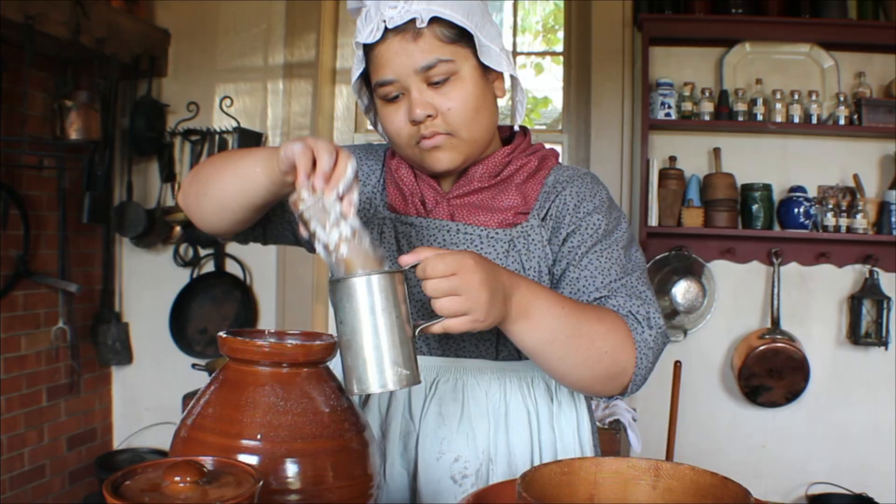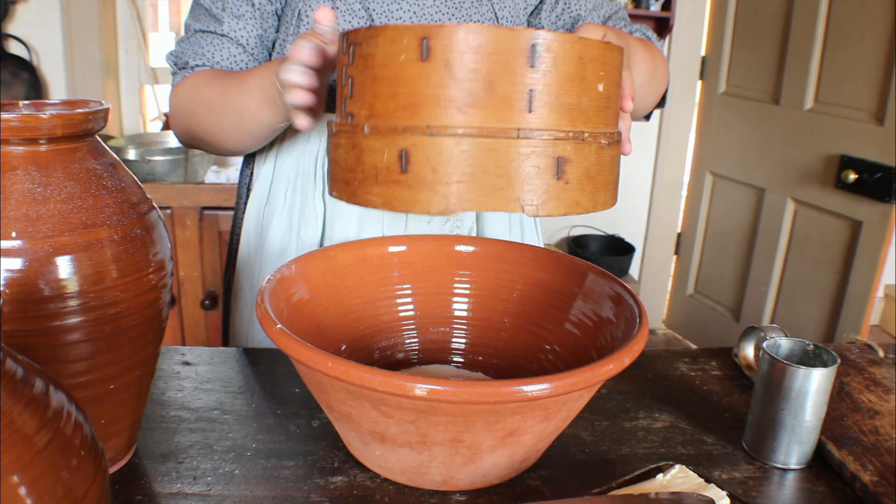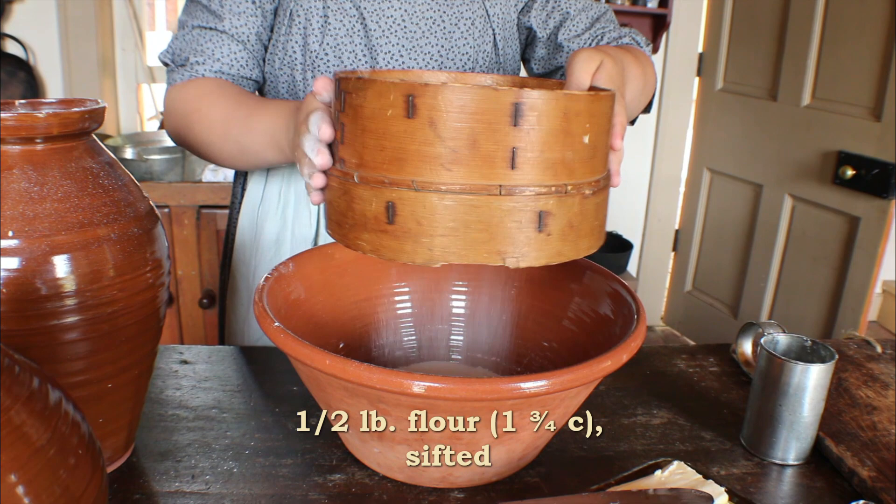The original receipt calls for a half a pound of flour to be sifted into a large bowl. This is equivalent to one and three-quarter cups.